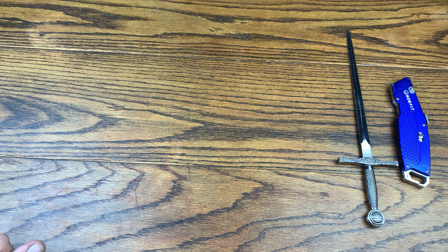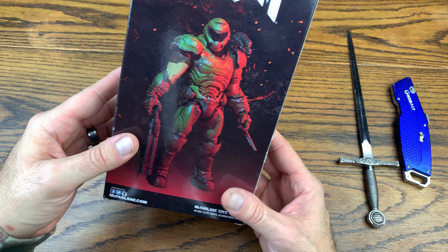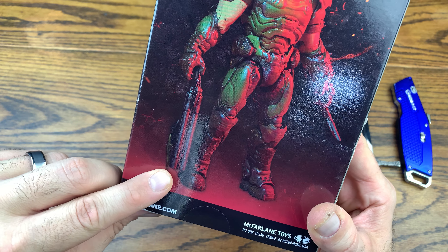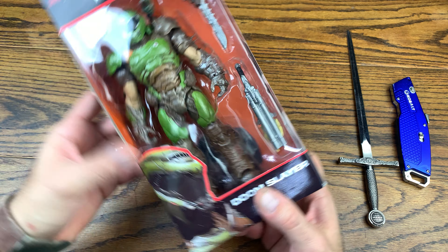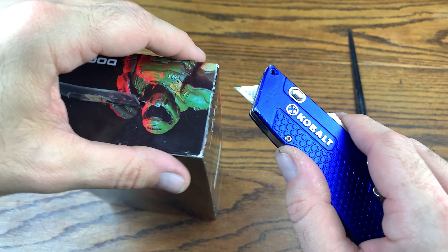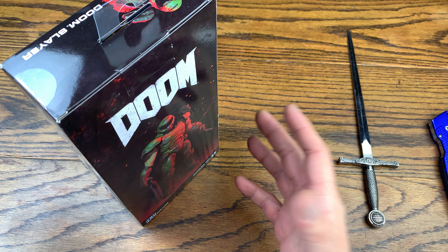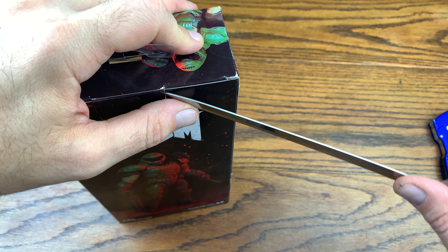Today we are reviewing Todd McFarlane's The Doom Slayer from Doom Eternal. This is a newer toy — he's got the blade that comes out of his gauntlets and the double-barreled shotgun with that lancer on the front. McFarlane toys make some of the best toys on the planet when it comes to figures. They've been doing it for a long time, and they do collabs with like Clive Barker. Some of my Spawn and Max figures from the 90s are some of the best toys I've ever collected and they hold value.